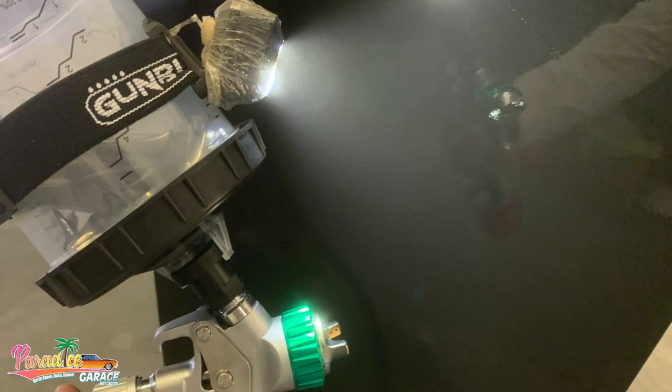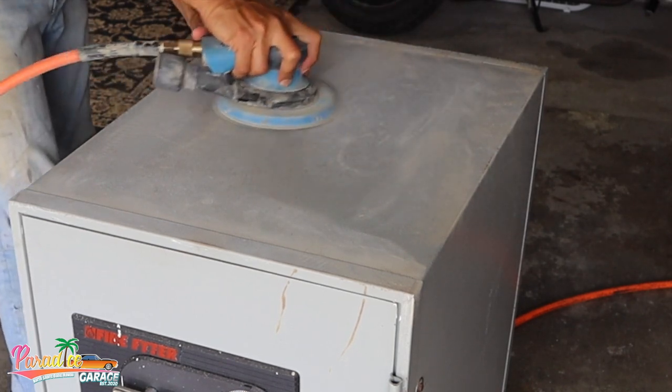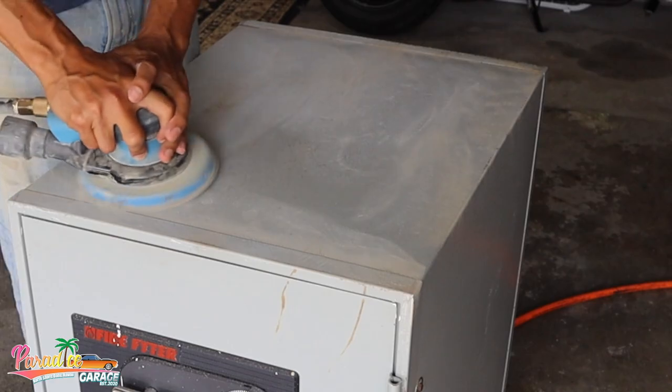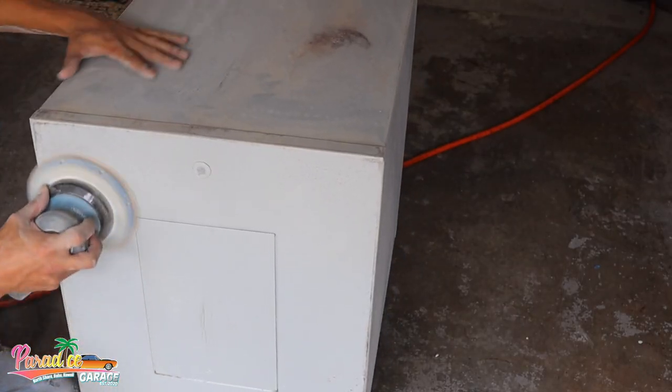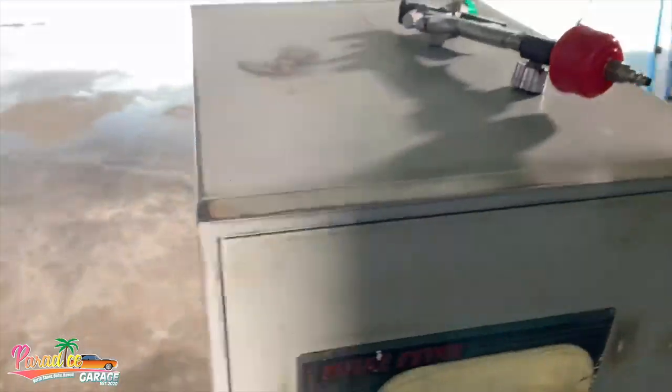Let's get started. Here we have a safe that we're sanding down with 240 grit initially, just to feather out some of the deep scratches from moving it around. Then I took it down with 360 grit, blew it all off, and got it nice and clean.